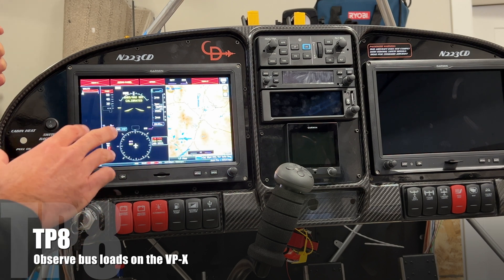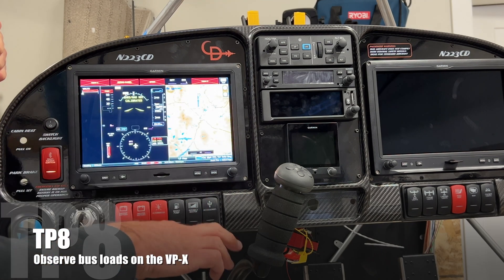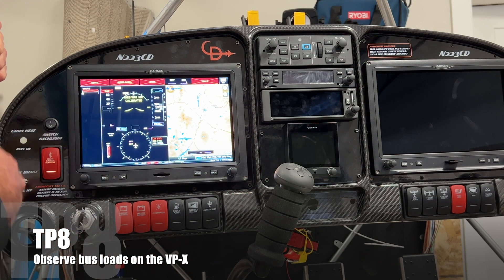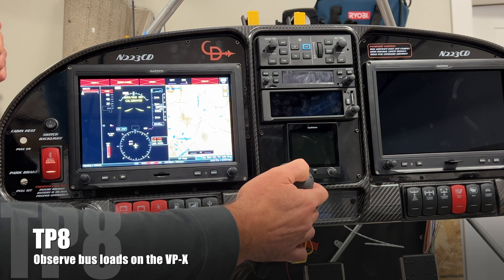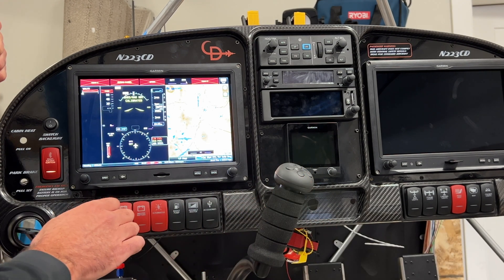The other thing I want to test eventually, once I get the horizontal stabilizer and trim servo installed, is that if I power off everything including the autopilot system, will the trim still work? It's wired to. The trim does go through the autopilot system, but if it's off or has a fault, it should pass power straight through to the servo. You might not get an indication, but you should still be able to power it. So that's a test point I'll have to add later.